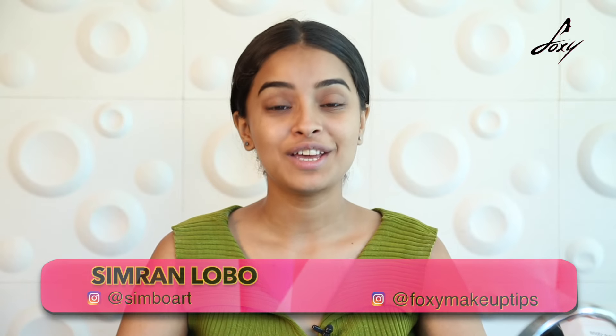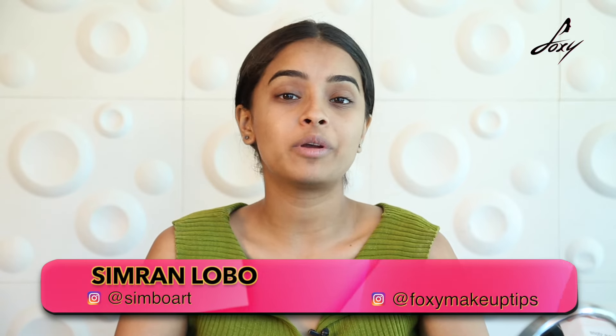Hey guys, welcome back to Foxy. Today I'm going to show you some home remedies for open pores using very basic ingredients that you can find in your kitchen. We need a little bit of turmeric (haldi), a little bit of aloe vera gel, and a little bit of honey. So without wasting any time, let's begin.